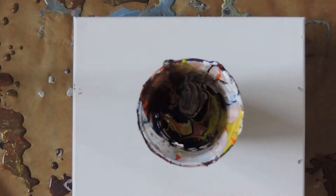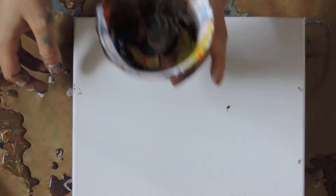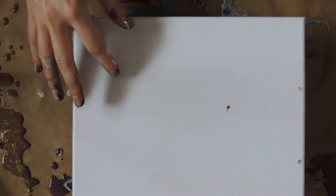Hi guys, welcome back. So today I just finished a truing pour on a roughly 8x18 canvas plasterboard. I've got quite a lot of paint left and I don't want to waste it, so I decided to get out an 8x10 canvas. I'm just going to put in a little bit more white into this combination and then just pour it, just to make sure I've got enough paint.